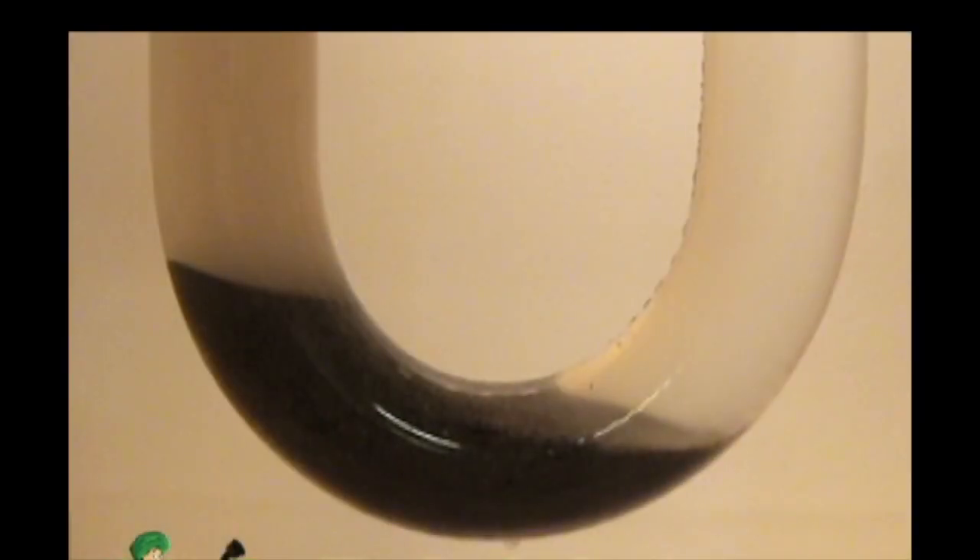The Drain Genie will clear sand and dirt in no time. Here's what happens when your tub gets clogged after a visit to the beach.